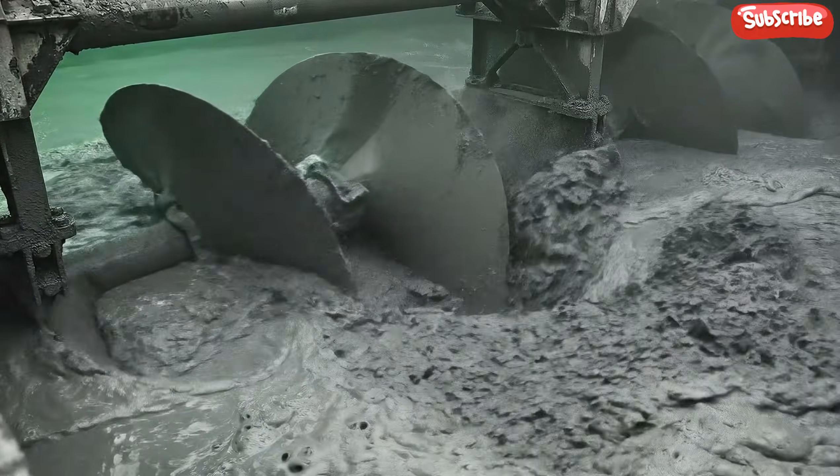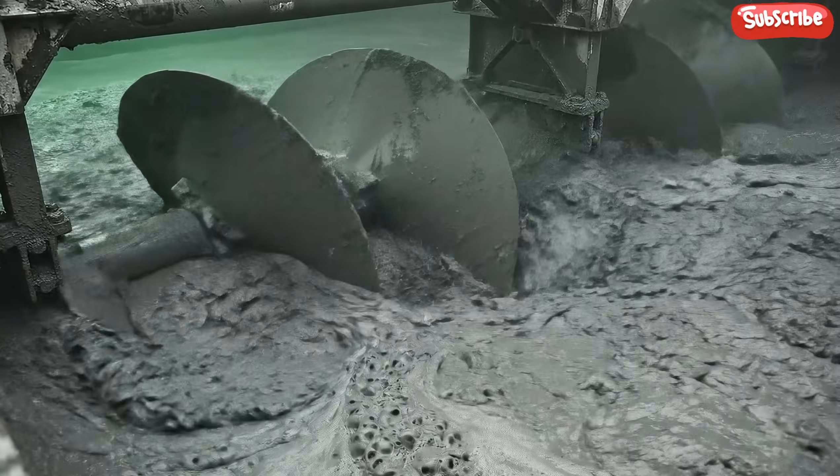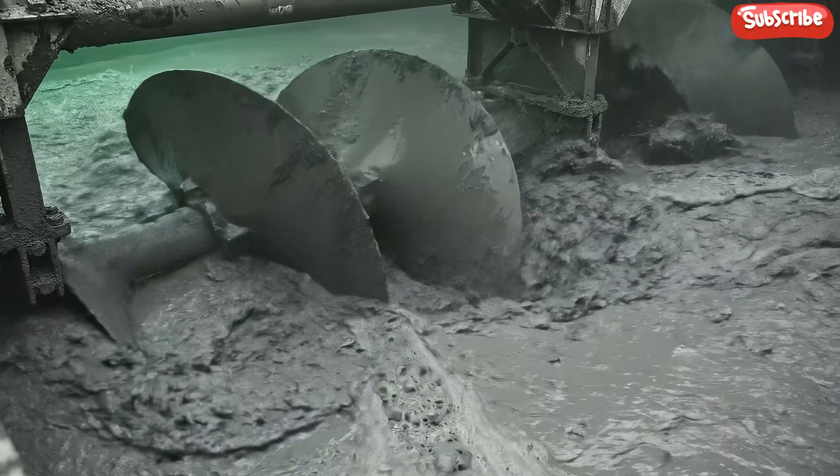The distinct turbulence and constant motion are essential here, ensuring the chemicals make contact with every particle of the ore.